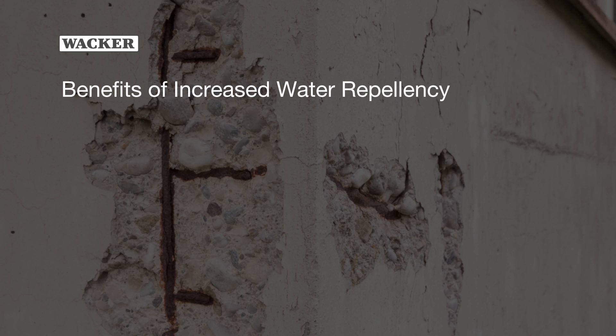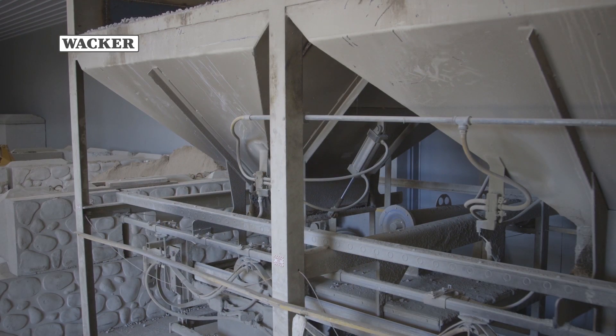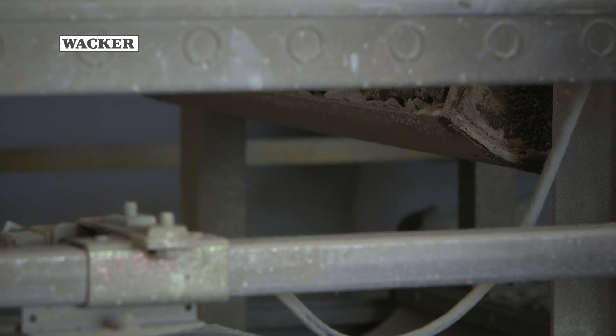Increased water repellency prevents damage from freeze-thaw and de-icing salts, which causes spalling, cracking, efflorescence, and discoloration. By adding Silres BS-1803 to our concrete mixture, we increase its performance.